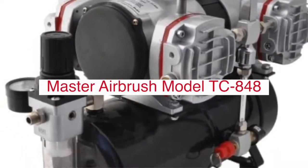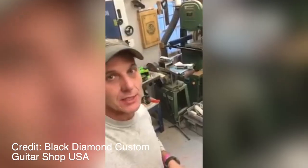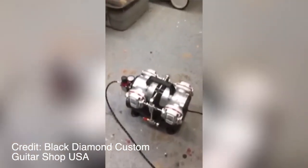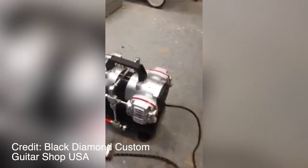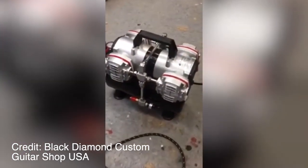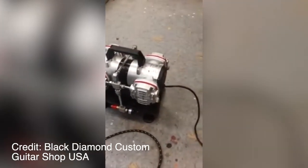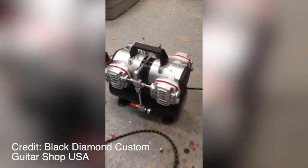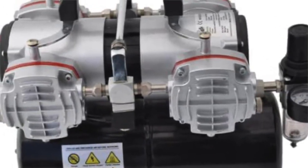Master Airbrush Model TC-848 High Performance 4-Cylinder Piston Air Compressor is a powerful air compressor that meets the needs of professional artists and hobbyists. It features four cylinders for greater power output, easy-to-use controls for precise adjustments, and an oil-less design with long-lasting durability. This compressor has been approved by both UL and CE. The TC-848 can be used in any environment without risk of damage because it has sealed valves that prevent dust from entering the cylinder. It also features dual outlets for powering multiple devices at once.